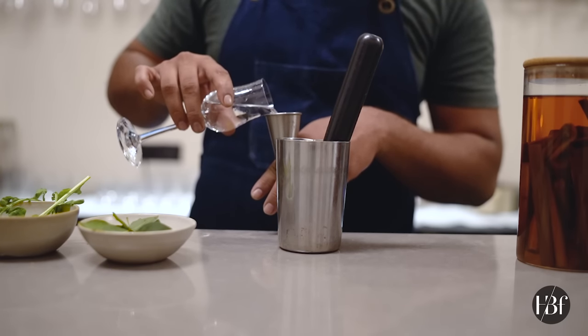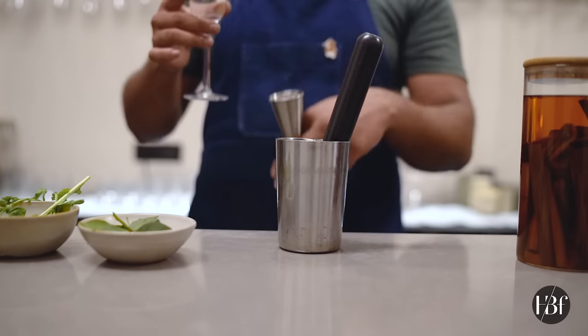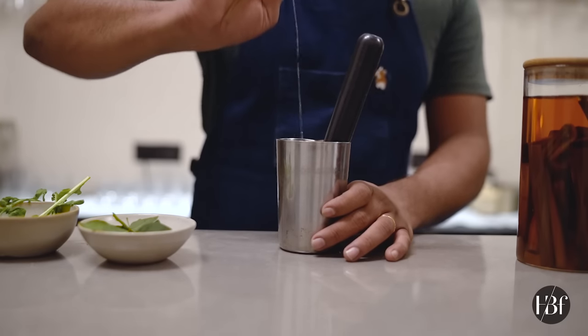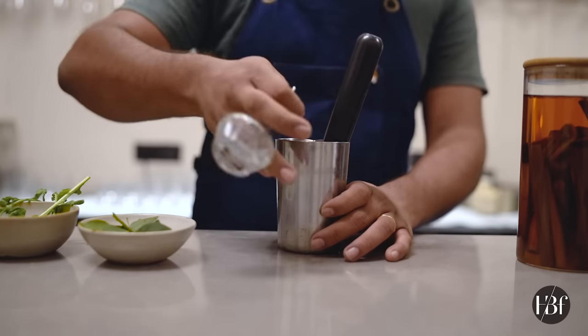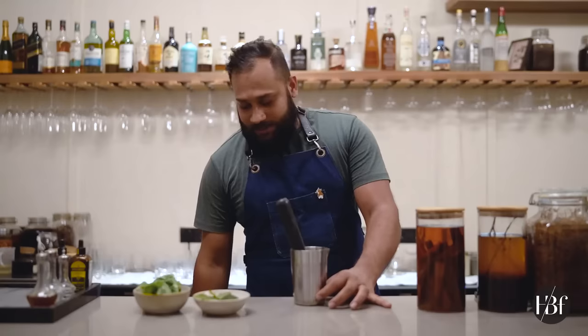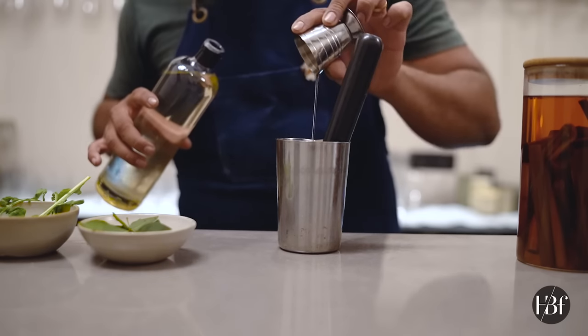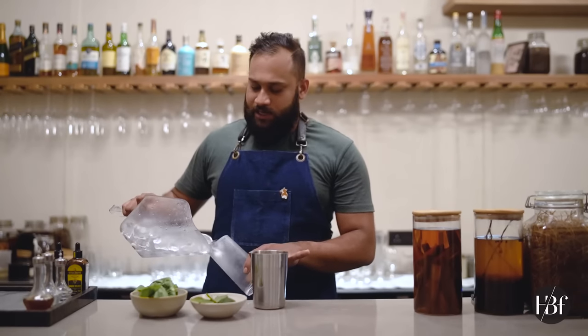The next ingredient is any gin of your choice. After that, add citric acid — or just take a lime, cut it, and squeeze it as your fresh ingredient. Sweet and sour are the main flavors for your cocktail. Just use two bars of sugar, and put some ice cubes in there.